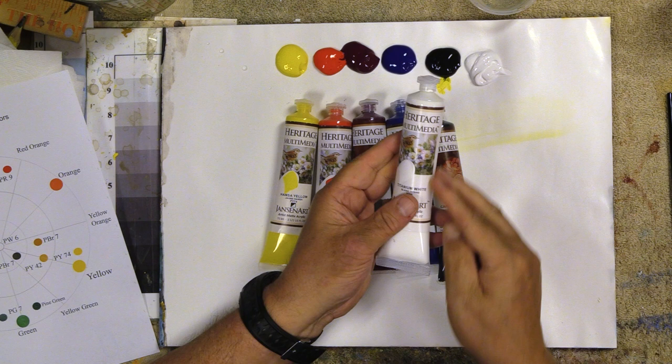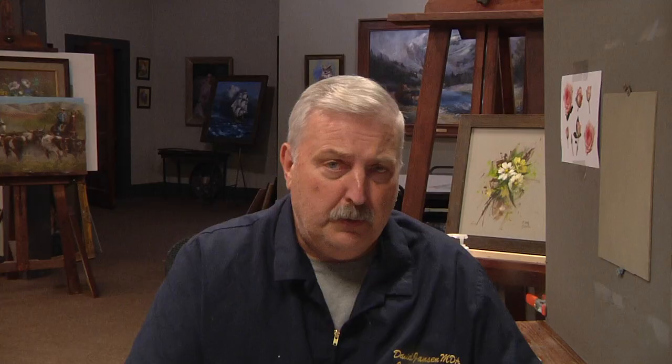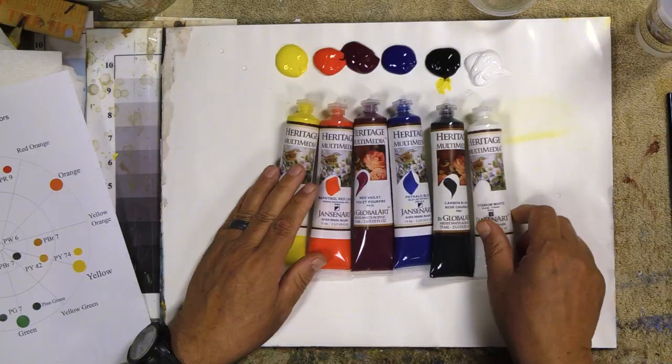The paints dry faster on the inside. This is the Heritage multimedia paint. Inside this tube is also what we call a glycol, which is an extender medium that causes these acrylics to dry slower. So if you mix them with a lot of water, they're going to dry faster again. We're just going to squirt these out.